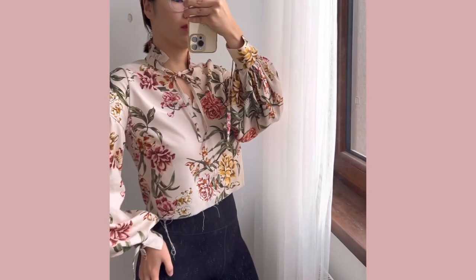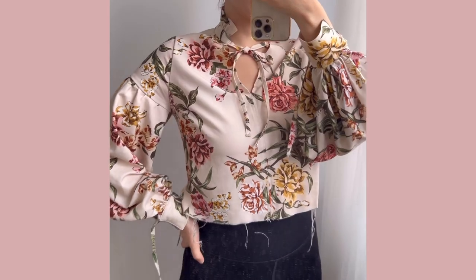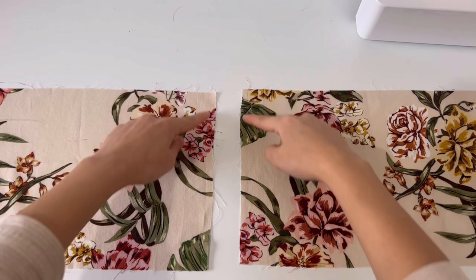This is what the top part looks like. I think it would be good to wear it as a shirt by making it long. So we are going to make the top of the skirt.